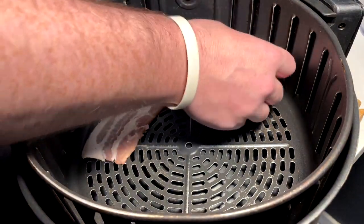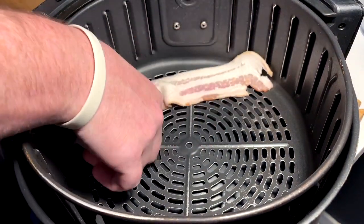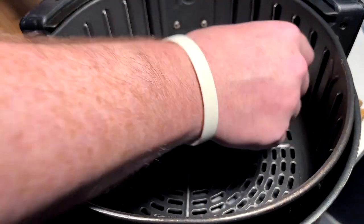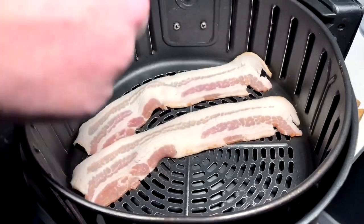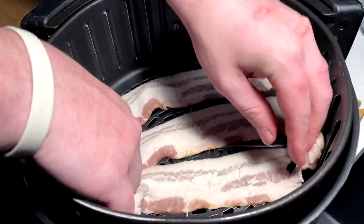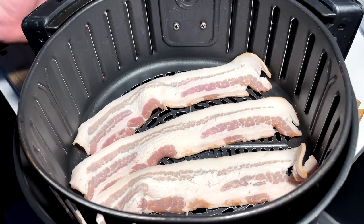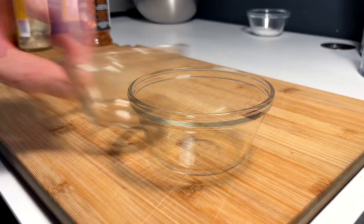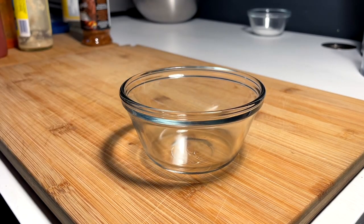Next up is air fryer bacon — if you don't know, now you know. 380°F for about nine minutes; check it at eight — anywhere between eight and ten minutes usually gets you right where it's supposed to be. It's the best: 380°F, eight to ten minutes, perfect bacon every single time.